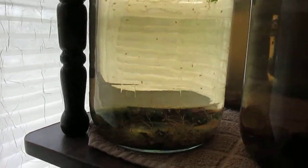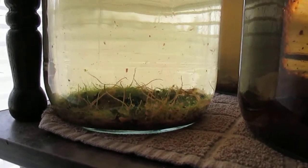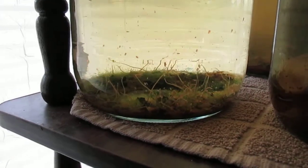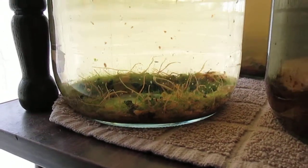Lots of daphnia, lots of black worms, and not a whole lot of brown paper in the bottom to sustain these black worms, but for some reason they're doing very well.